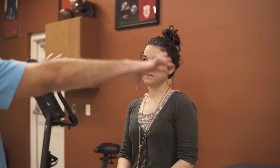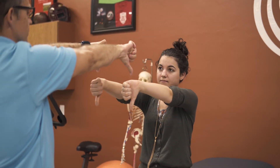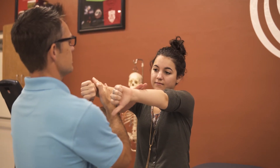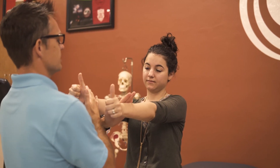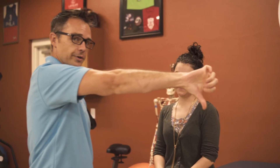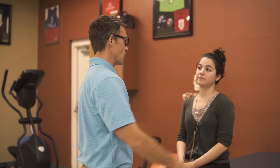For labrum tests, there are no pathognomonic tests, but you can perform an O'Brien's test — pushing both hands out, thumbs down. I'm going to have you push up and across your body into my hands. If this is painful, then you'll test with thumbs up, pushing in the same directions, seeing if the patient has resolution or improvement of pain. If it was painful with thumbs down and pain improves with thumbs up, that would be a positive O'Brien's test.